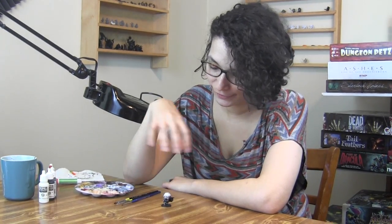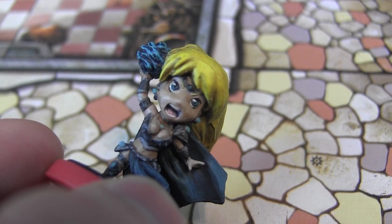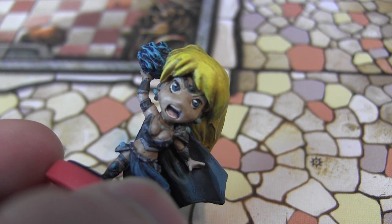Thanks for checking out this video — as you can see, Wisp is completed here. Stay tuned for part two where I'll be painting his clothing, armor, and all that other stuff to see how we finish him up. Also stay tuned for a tutorial on how to get these neat chibi-looking eyes.